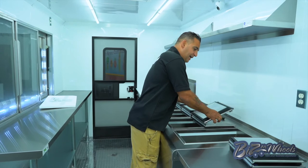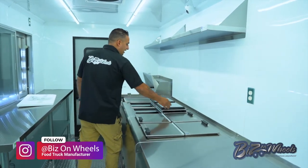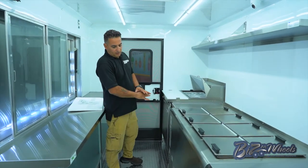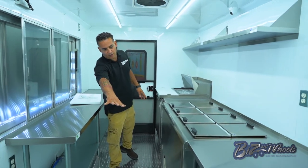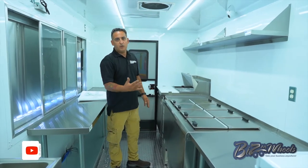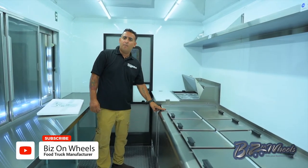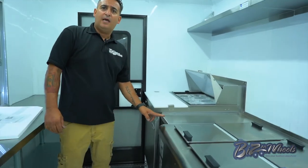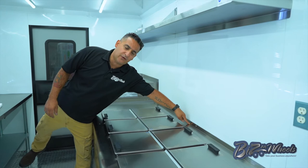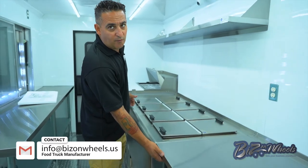This is a stainless steel NSF unit made by Nelson Manufacturing — they do pretty high-end freezers. We built this truck around the wheel well and the generator, so we had to place the freezer in certain locations. When we ordered it, it was ordered to sit on the wheel well. We filled the gap with stainless steel between the sandwich prep and the dipping cabinet, and we built a back piece so nothing can fall behind the freezer.